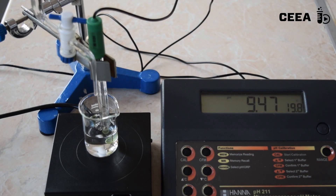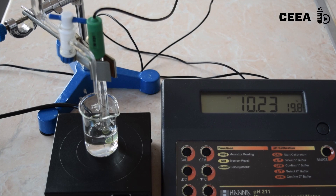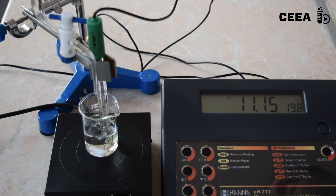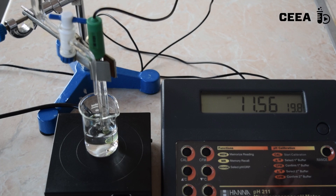A second pH jump is noticed at around 11.5 ml of base added. This is the second equivalence point when the dihydrogenophosphate ions are completely neutralized into monohydrogenophosphate. We keep adding the base, and the pH is raising slowly again with no pH jump at around 50–60 ml added.